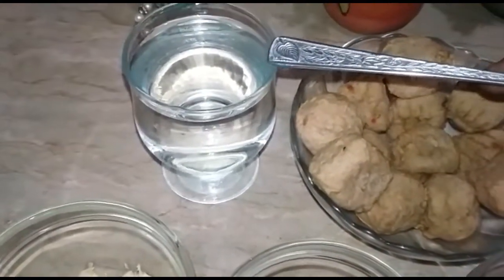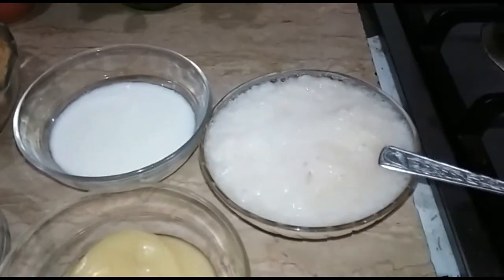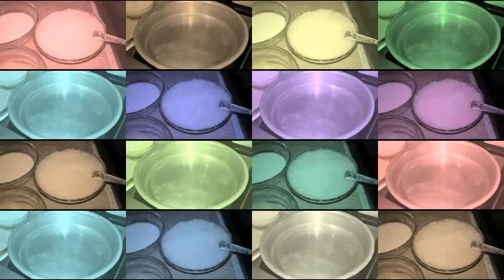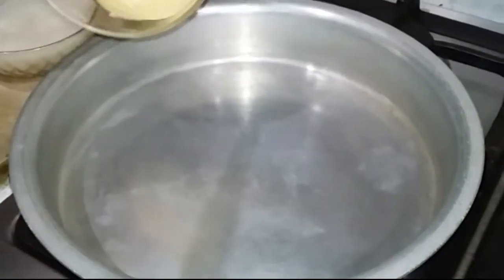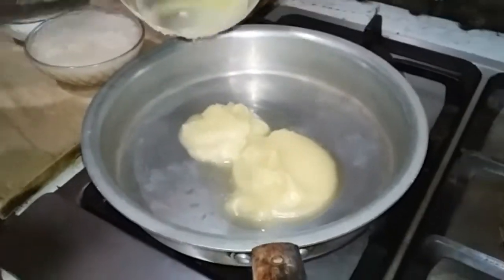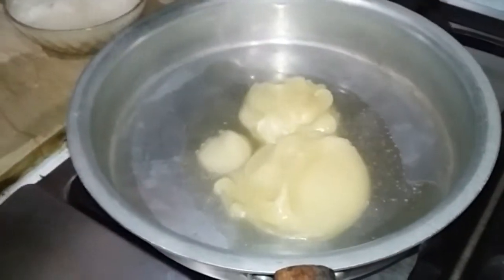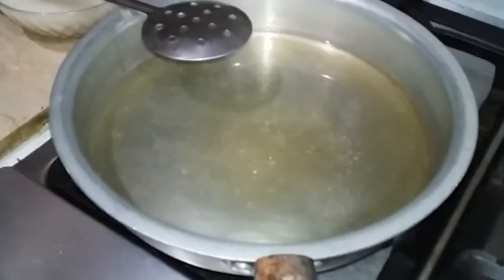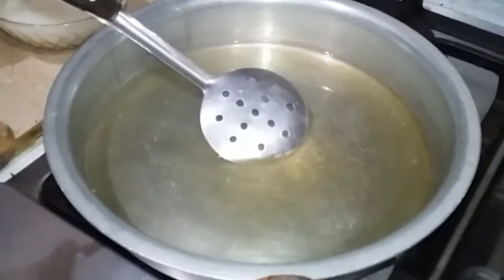First we will add a pan, we will add oil, heat it, and then we will add 1 tablespoon of salt.